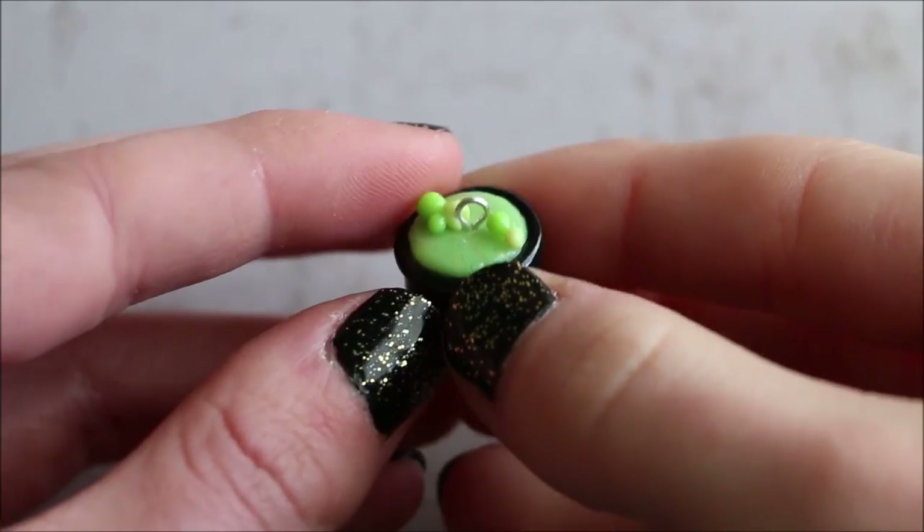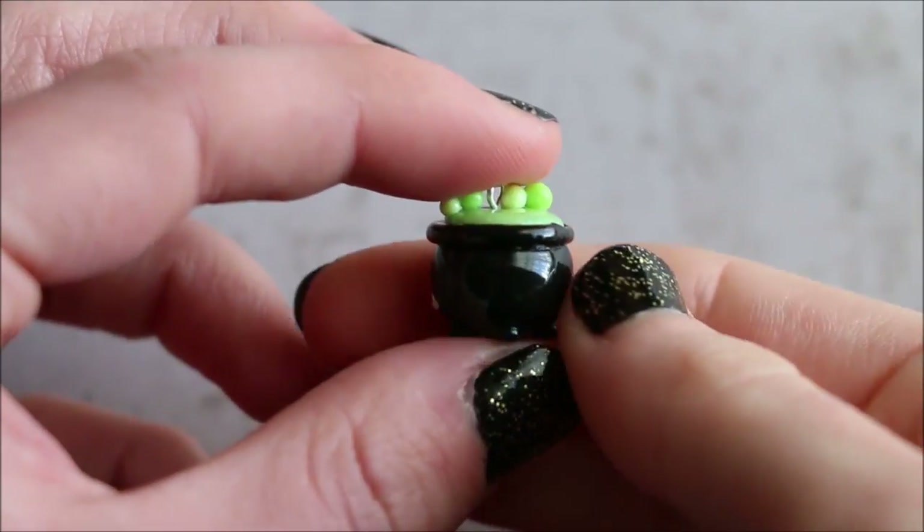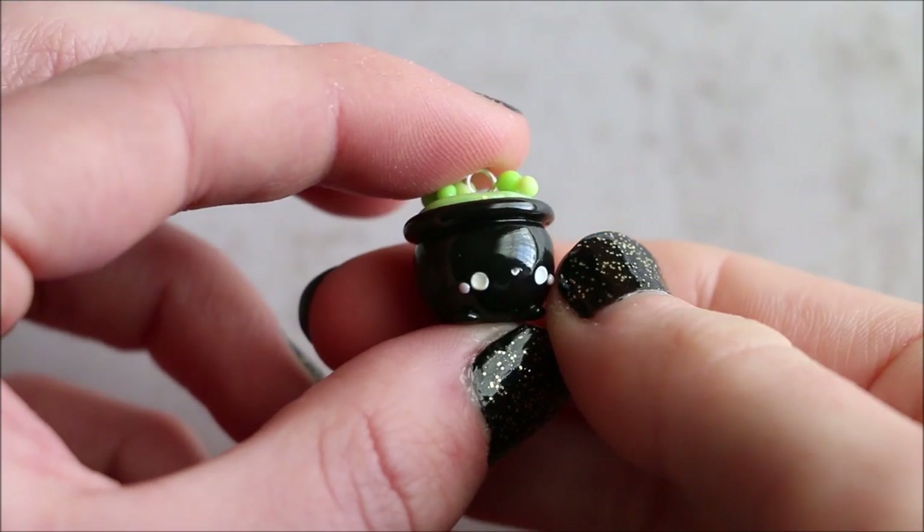If you enjoyed this Halloween tutorial, please give it a big thumbs up, subscribe to my channel for more and I'll see you in my next video. Bye guys!